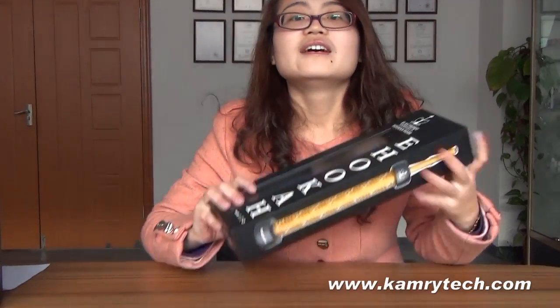Hello everyone. This is Sunny from Camry Tech. Today I bring one of our newest models. It is the K-House.